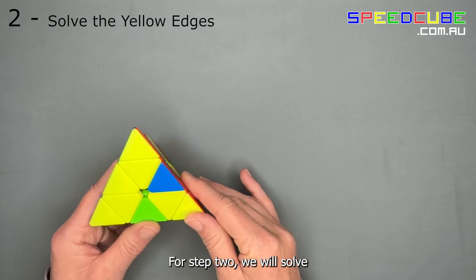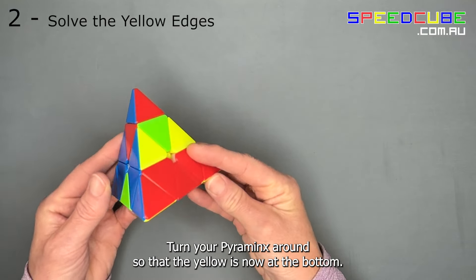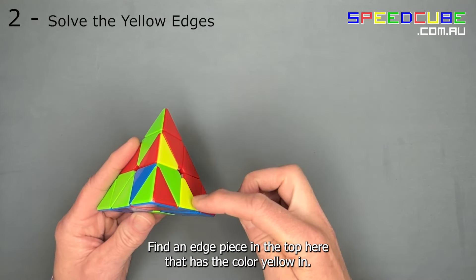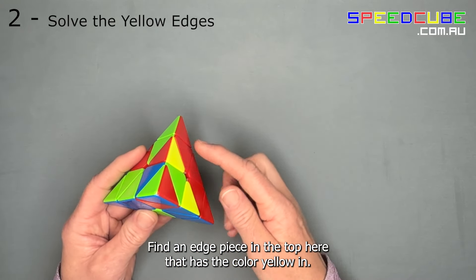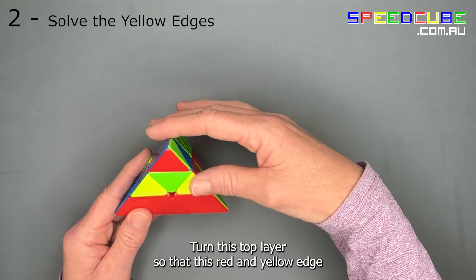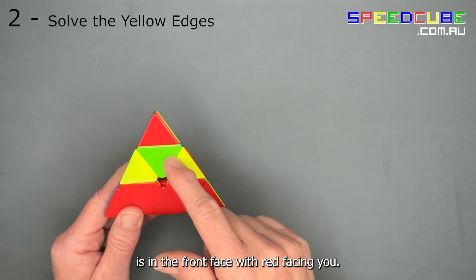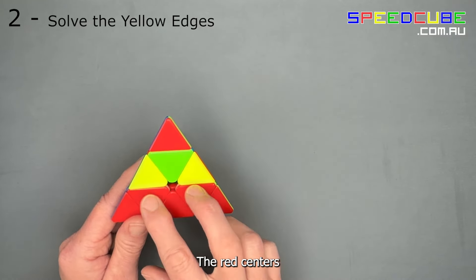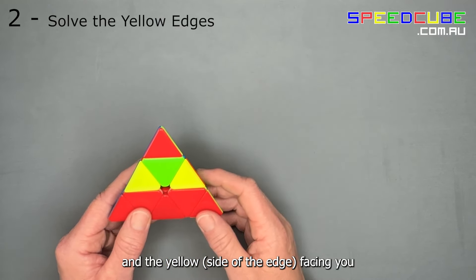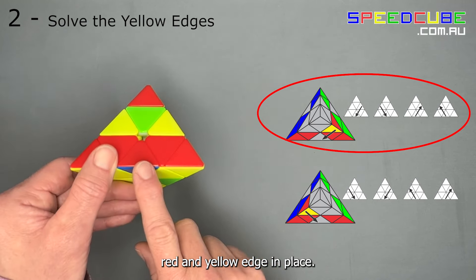For step two we will solve the three yellow edges. Turn your pyraminx around so that the yellow is now at the bottom. Find an edge piece in the top that has the colour yellow in it. We will start with the red and yellow edge. Turn the top layer until the red and yellow edge is in the front face with the red facing the red centres and the yellow side of the edge facing you. Find the case that matches your situation to put this red and yellow edge in place.